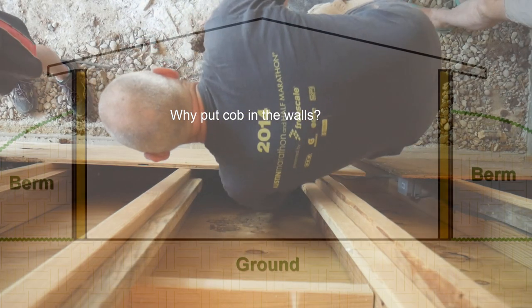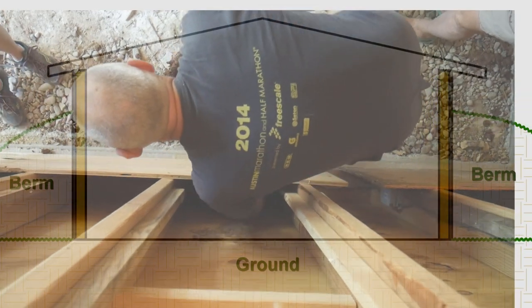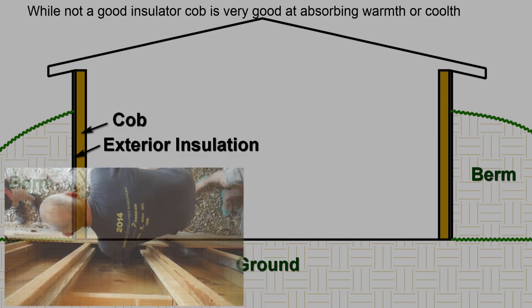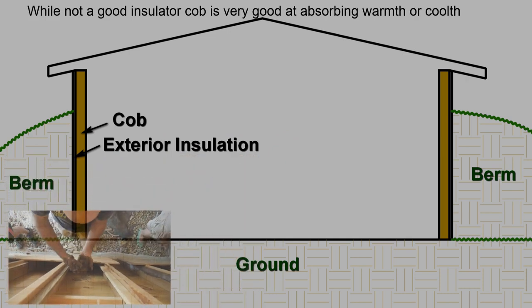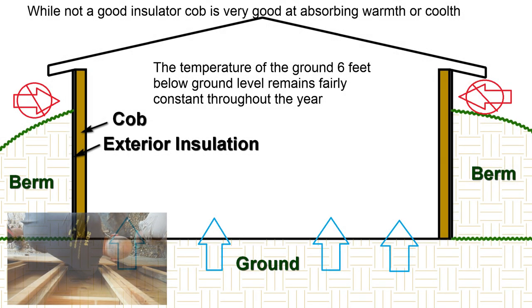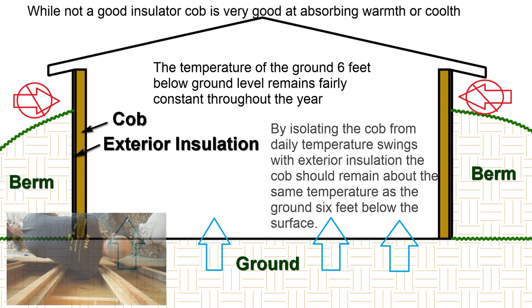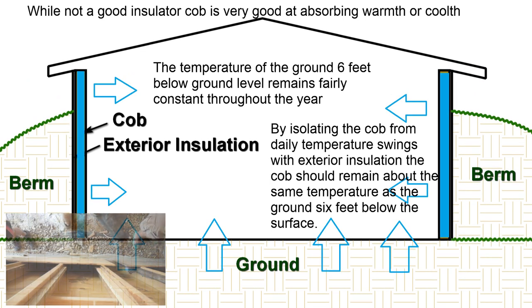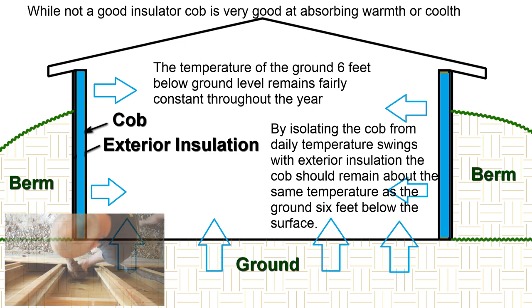So why are we doing cob mixed with light straw clay and honey? Cob has a lot of thermal mass — it's not very insulated. What we want here is the berm going to be on the outside, and it's going to keep it nice and cool. We want that coolness to radiate in here. Where the fire building is open, we want the light straw clay, which is going to be a lot more insulated. That's why we have that on the outside.